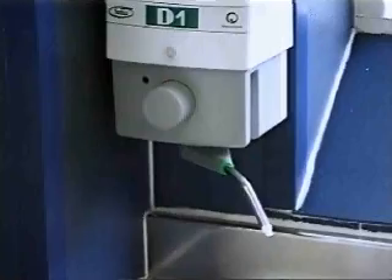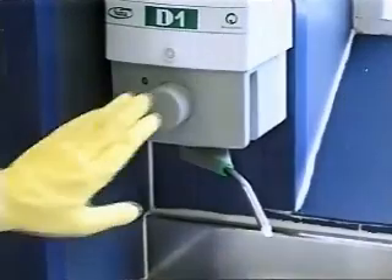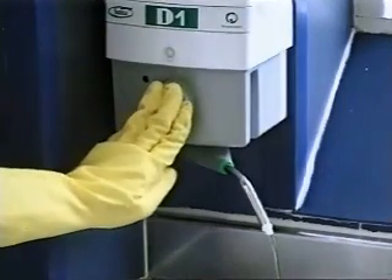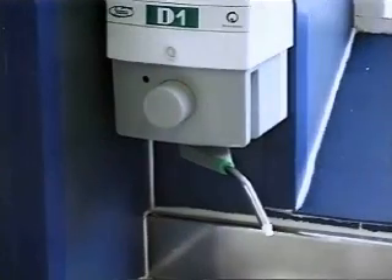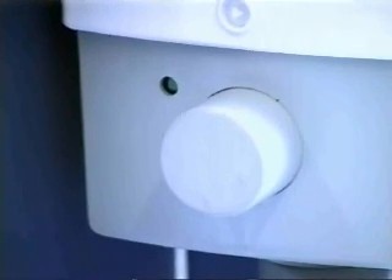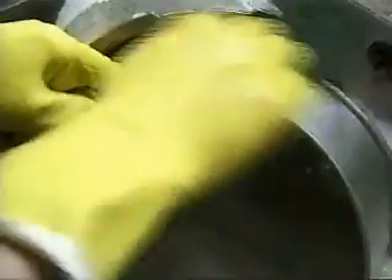For manual dishwashing, D1 is used in the DiverMite Plus dispenser. Fill the sink with hot water and push the grey button once, making sure the dispenser spout is positioned above the sink. The button cannot be pushed again until after the 30 second delay. The green indicator shows when the dispenser is again ready for use. Mix the product with water and wash the dishes.